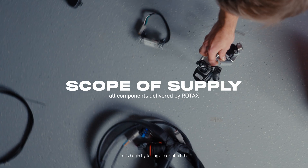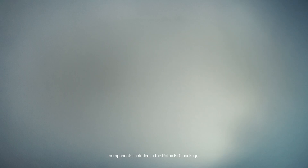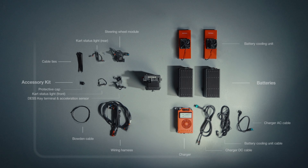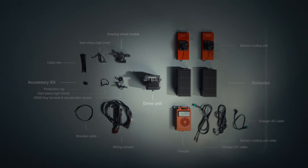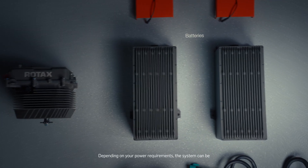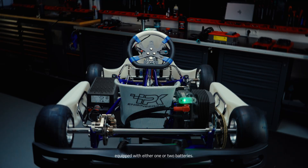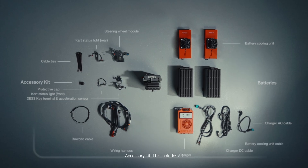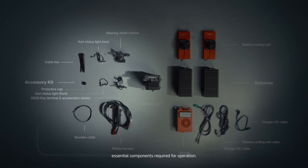Let's begin by taking a look at all the components included in the Rotax E10 package. Drive unit — the heart of the product as shown here. Batteries — depending on your power requirements, the system can be equipped with either one or two batteries. Accessory kit — this includes all essential components required for operation.